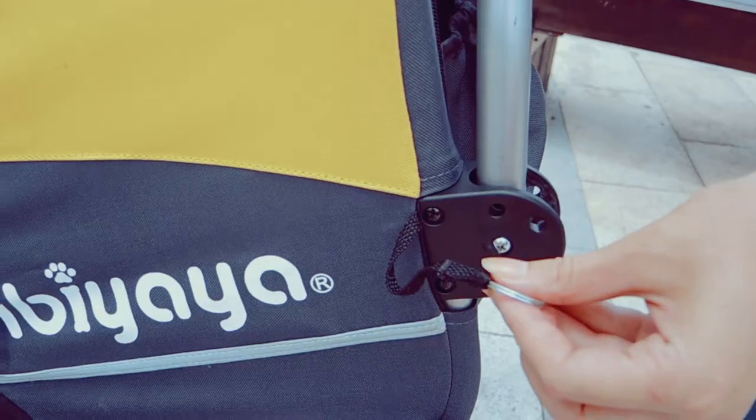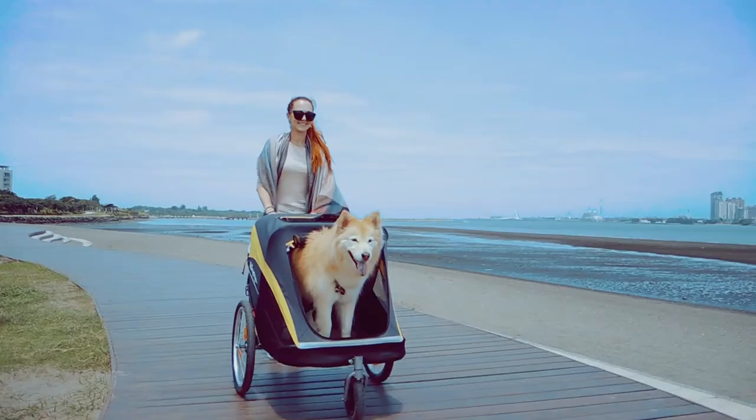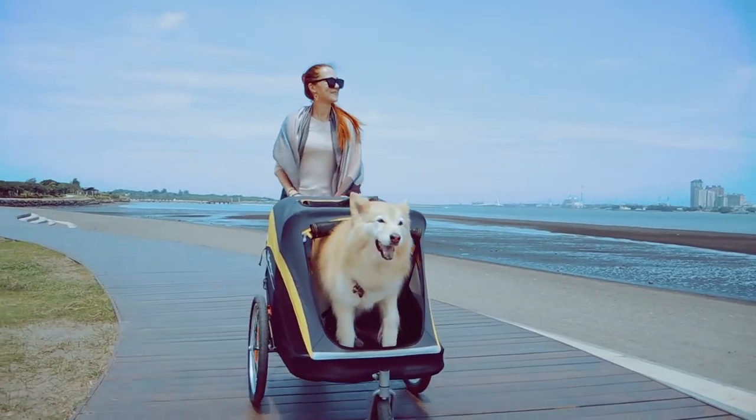Pull out the safety pin that locks the handlebar. Pull it inward to a more comfortable position and you're done. Your stroller is ready for that adventurous doggo.